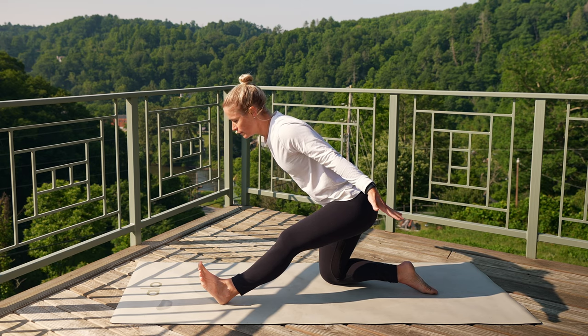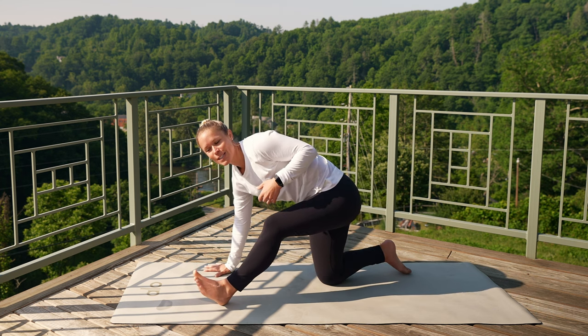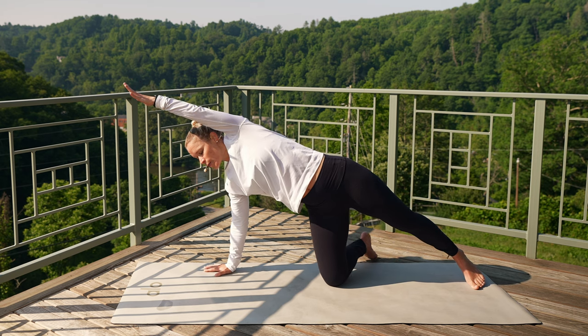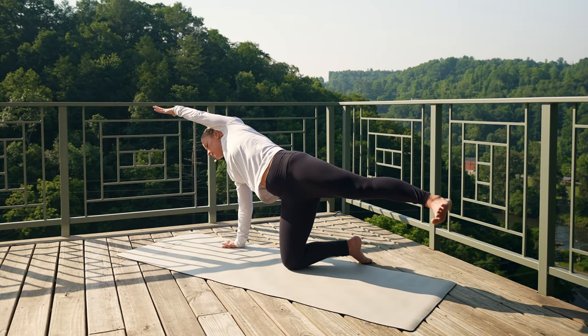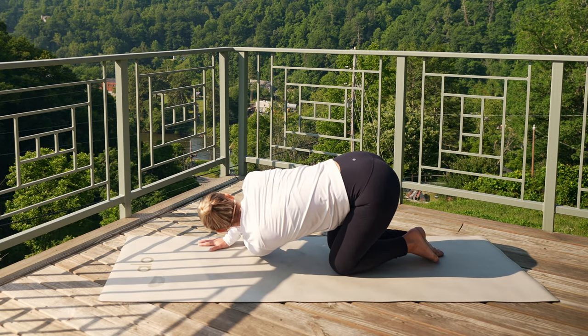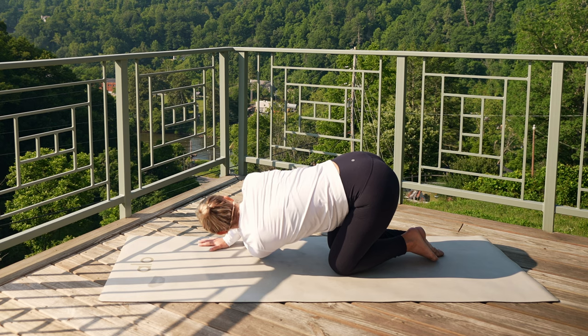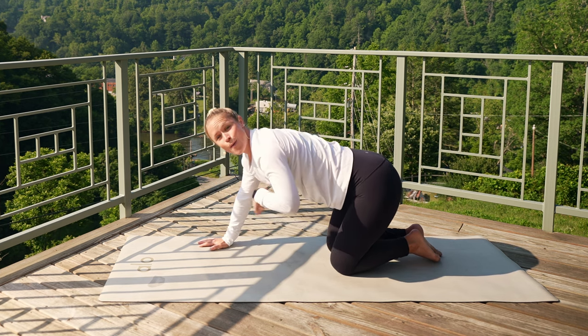Take another nice gentle breath in and exhale. Right hand comes down, take your left leg, sweep it back. Lengthen through that leg. Left arm comes overhead — that left leg can stay down or you can float it up towards the sky. Reach through those fingertips, really use your breath. Awesome, take one more breath in here. Drop your left knee down, left arm sweeps underneath your right coming into that gentle twist. Breath in, exhale, let it go. See if it feels a little different from this side compared to the other. Press into that right hand, pull yourself all the way back up.